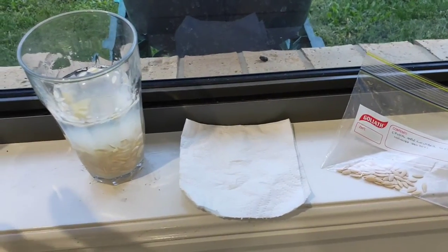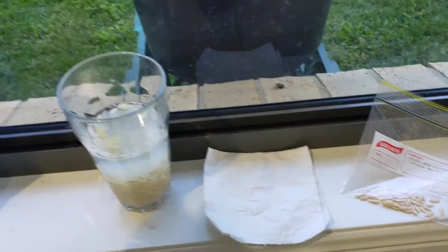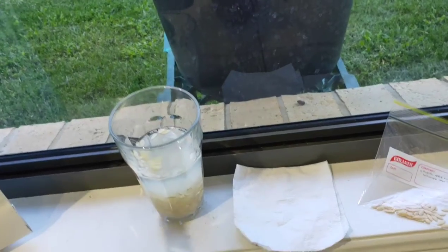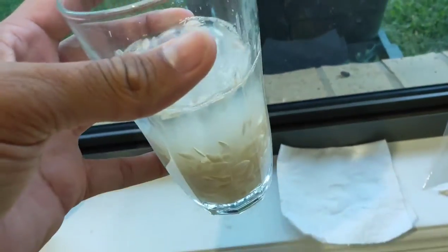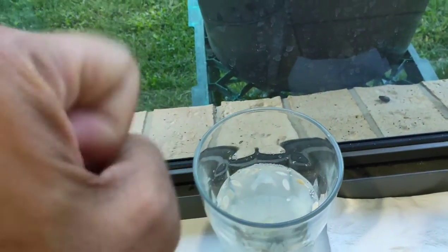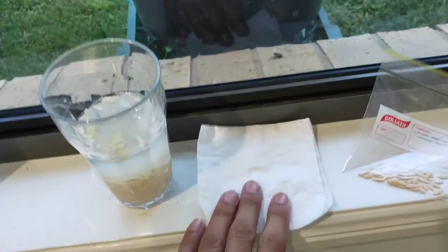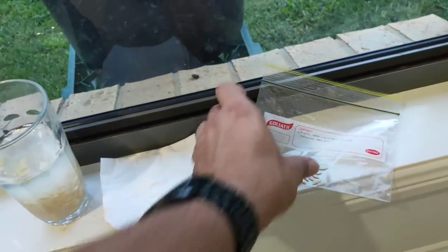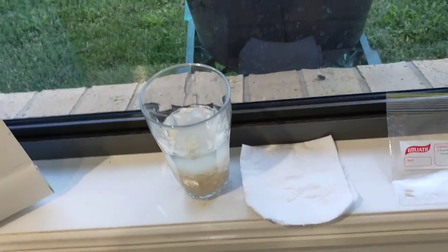So the key steps: first, make sure the cucumber is mature. Second, ferment your seeds. Third, remove any seeds that float after three days. Fourth, dry them in the sun, then collect your seeds ready for the next harvest. That's it — thank you for watching, see you next time!